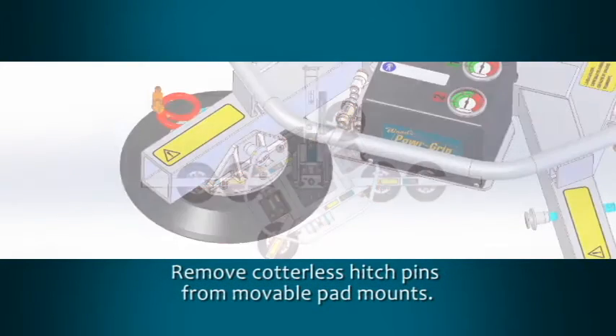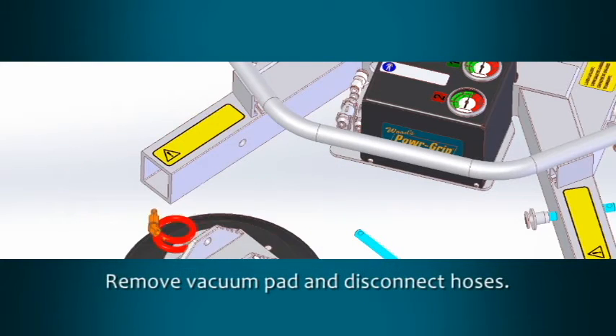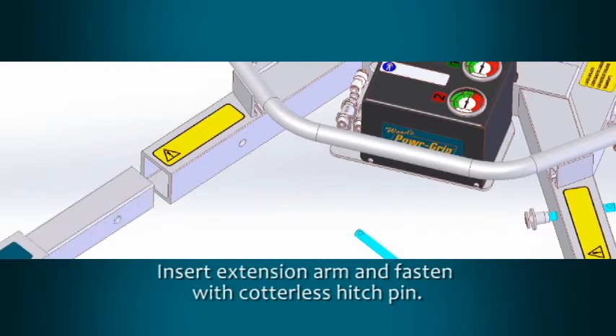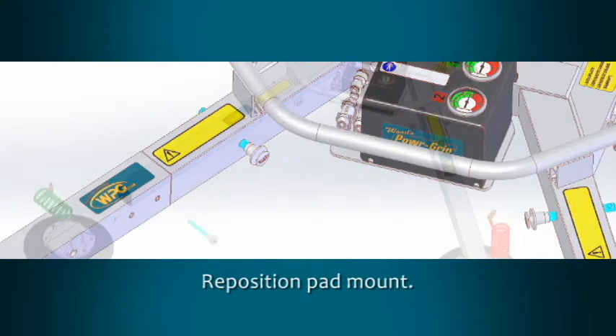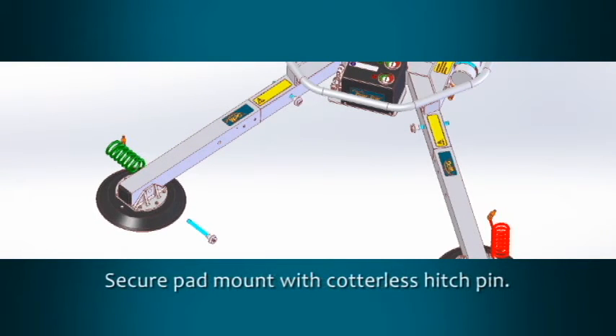To install an extension arm, remove the cotterless hitch pin holding the movable pad mount on the frame. Remove the vacuum pad from the frame, disconnecting the vacuum hose as needed. Place the extension arm into the frame and use a cotterless hitch pin to fasten it into place.